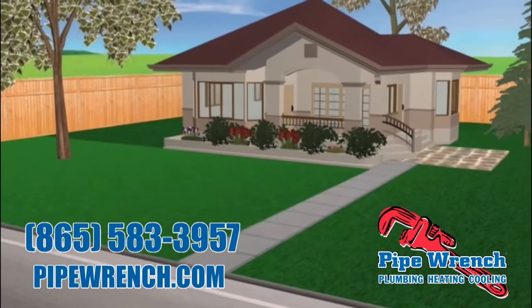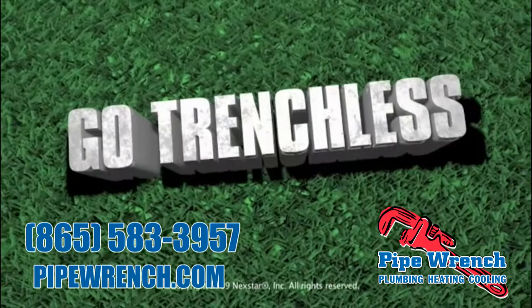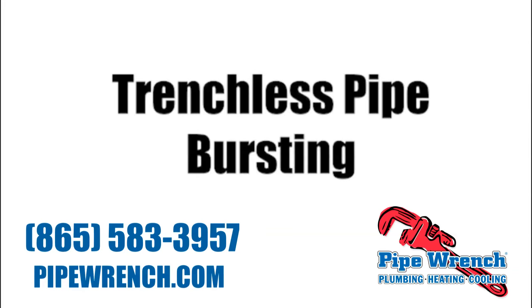Serious problems need serious solutions. We are the trenchless sewer repair experts and we can solve your sewer problem guaranteed.